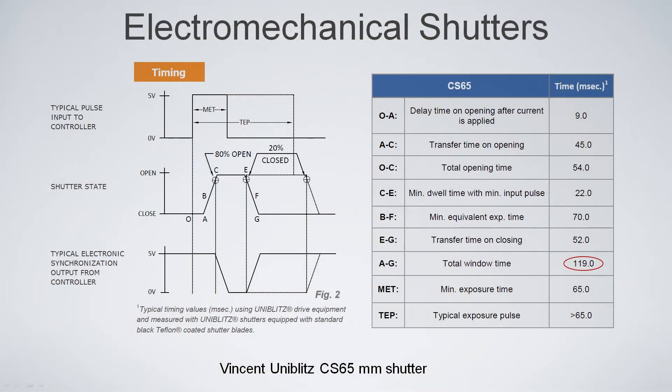Electromechanical shutters are also slow. From the data sheet for the 65-millimeter shutter commonly used in the industry, the total window time is about 120 milliseconds — 45 milliseconds to open, about 50 milliseconds to close, plus some dwell time — whereas you can shift the charge in a few microseconds with the interline.